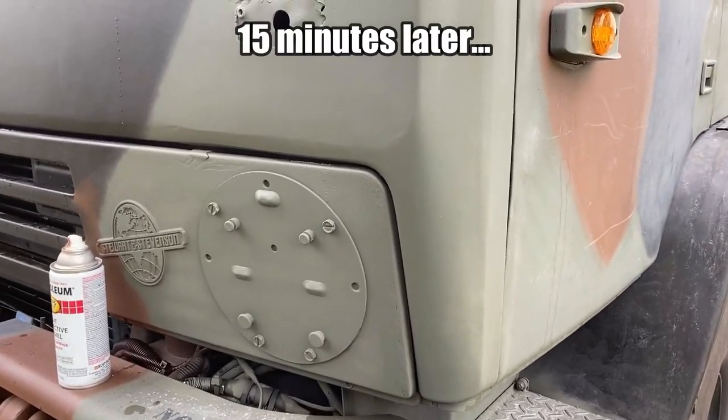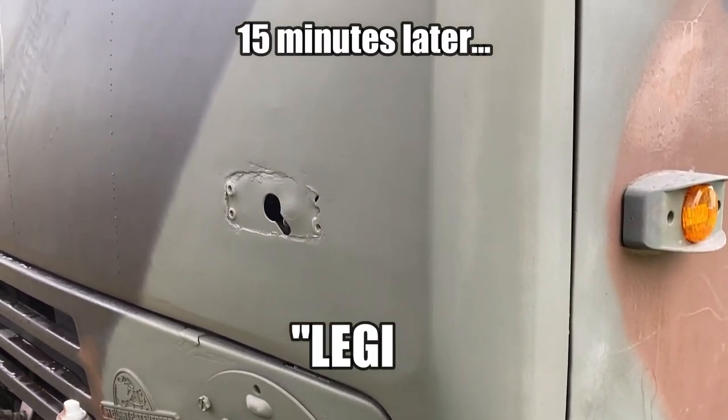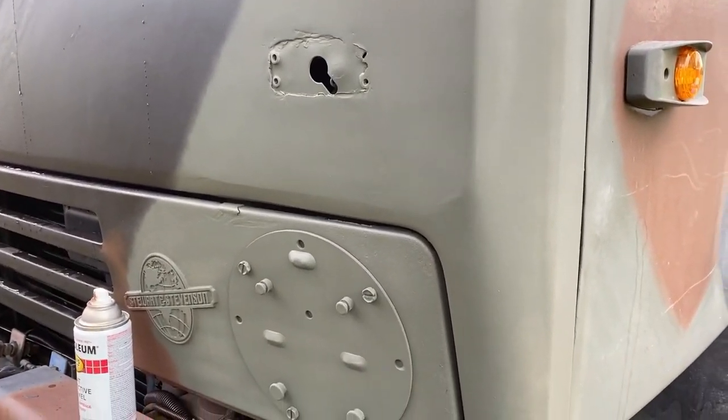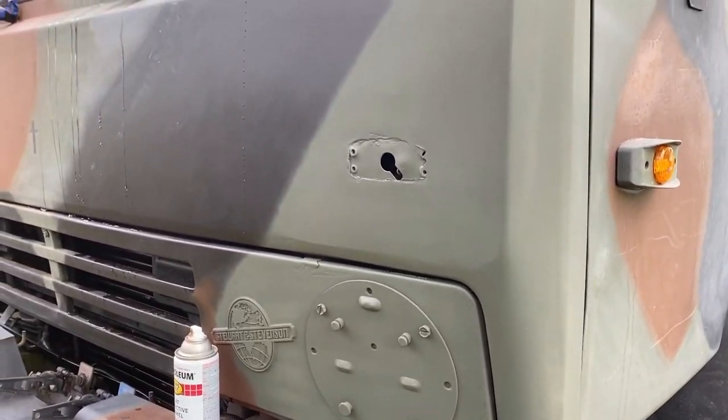I saw that little rain cloud coming in, but I thought I had just a little bit more time. When the trees started bending over with all that wind, I knew it was coming, and it was coming quick. Hopefully this ends pretty quick - I can see some sun over yonder. That turned out really, really good. I am very happy about that.